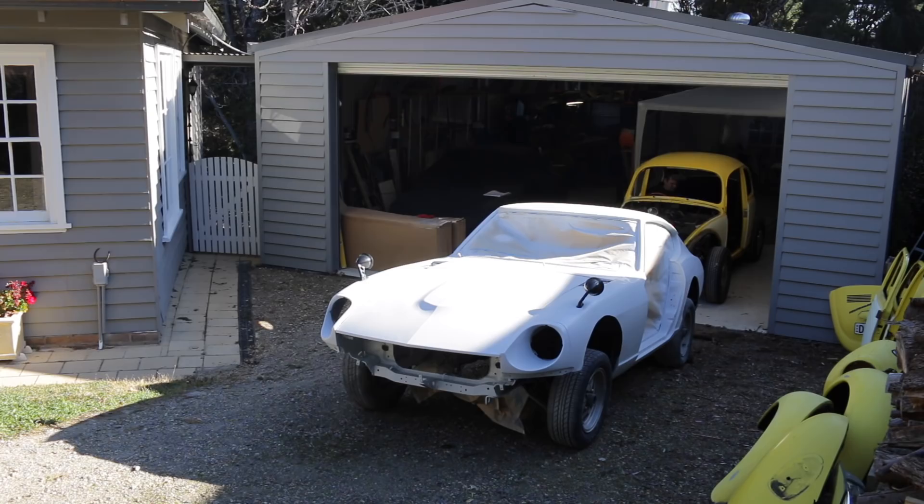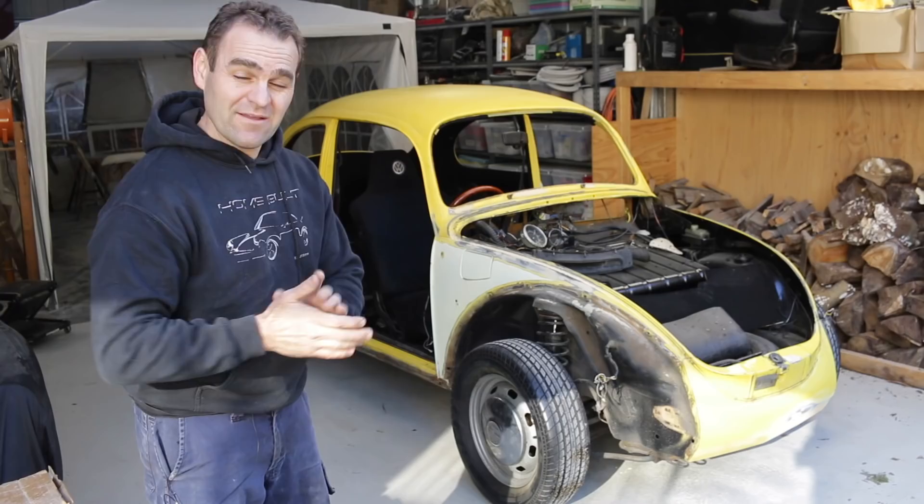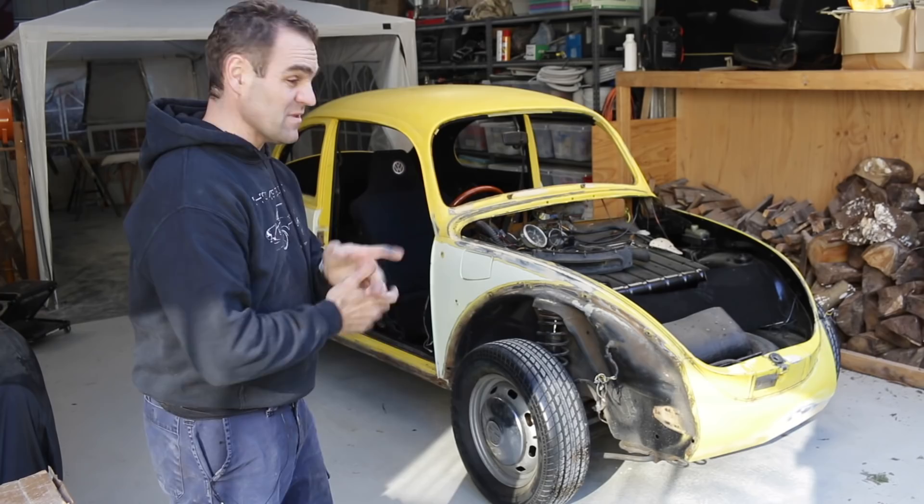That swapping around was much easier than I thought. The Datsun is really light so it wasn't too hard to push up the hill — I thought I was going to have to get another car and tow it up, which would have been a whole headache, but it was actually quite easy.